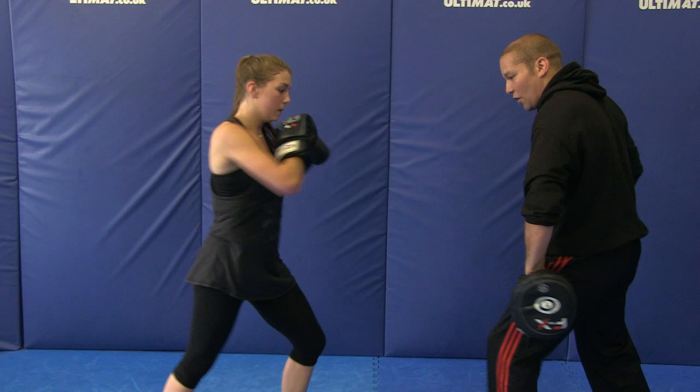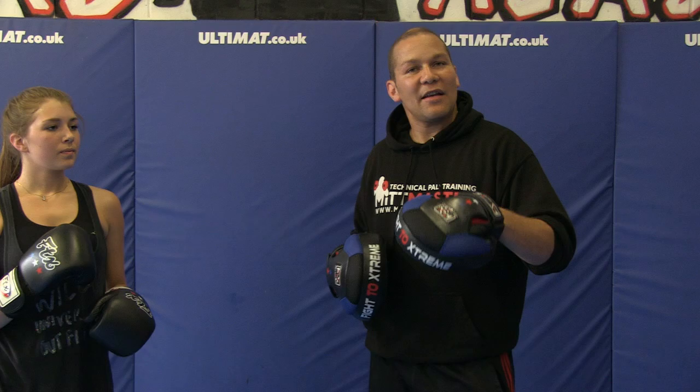Number one: shin check front kick. Number two: shin check roundhouse kick. Number three: shin check side kick. Those are your shin check returns.